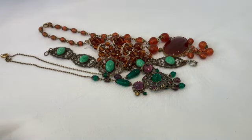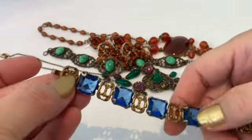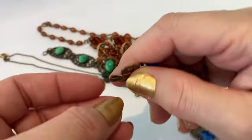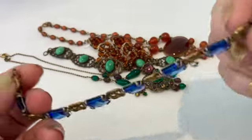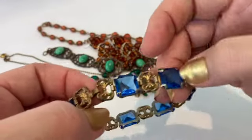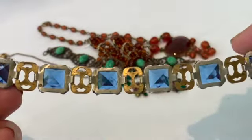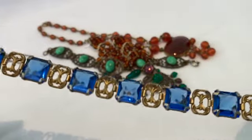I found this at an antique flea market — this is blue glass and brass. It has kind of a loop clasp rather than a fold-over clasp; perhaps it lost its original clasp, but it does work and it holds on. This is a beautiful blue glass piece — it's not marked Czech, but I would attribute it to maybe Czechoslovakia.